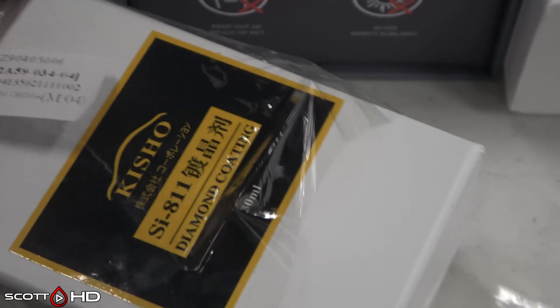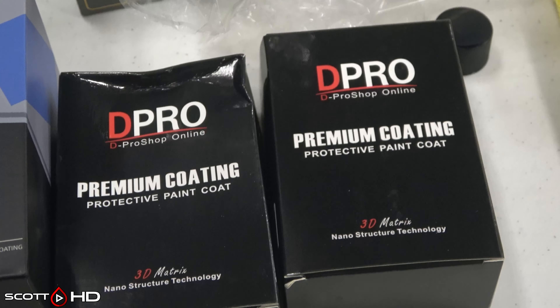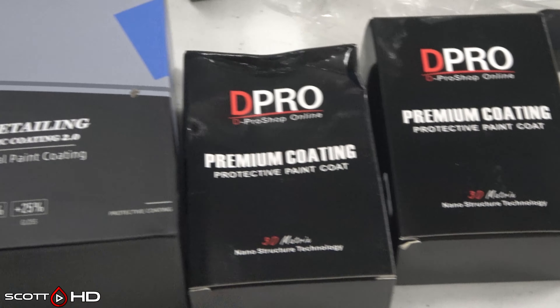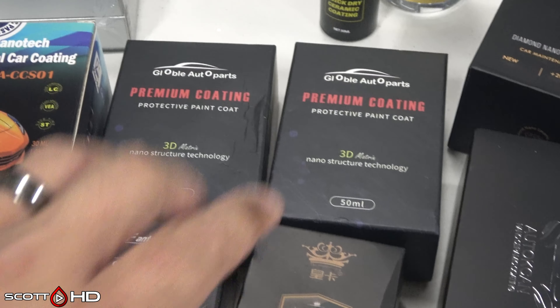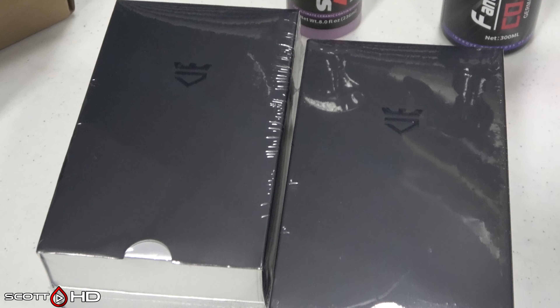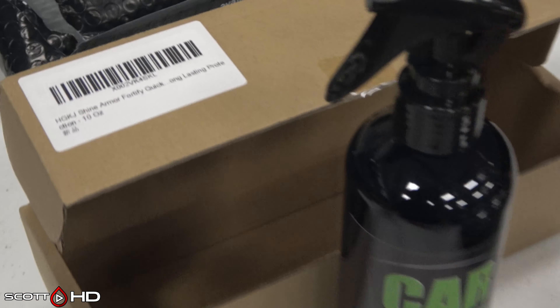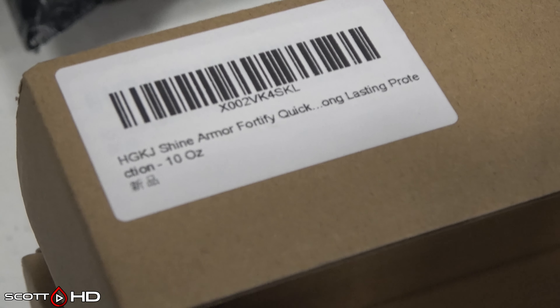Kisho 811 has been in some of my older tests — it's a Japanese coating — but here it clearly says made in China on the label. I don't know if they moved production or if it's a knockoff. I got it from AliExpress. Avalon King is also included as it is a Chinese coating, and I'll dig into that product much more later.